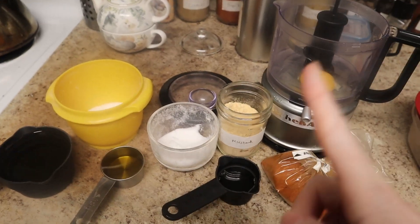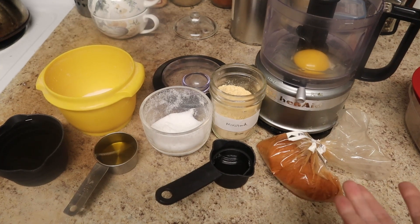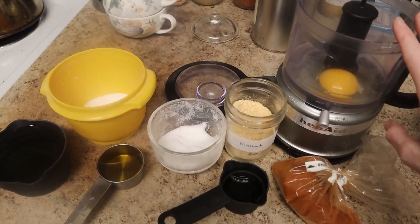On Easter Sunday I wanted to make some deviled eggs but I did not have mayonnaise, so I decided to make my own. And you can do it too with all of these ingredients that you find mostly in your pantry.